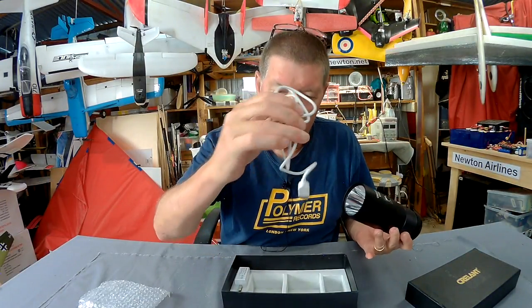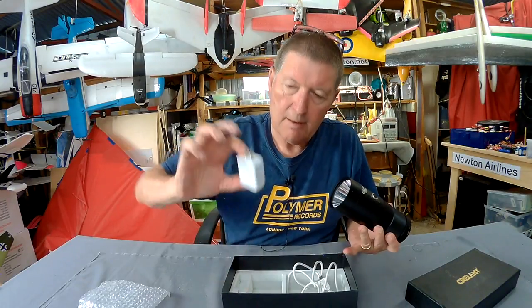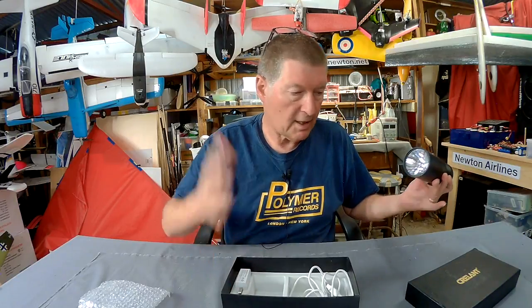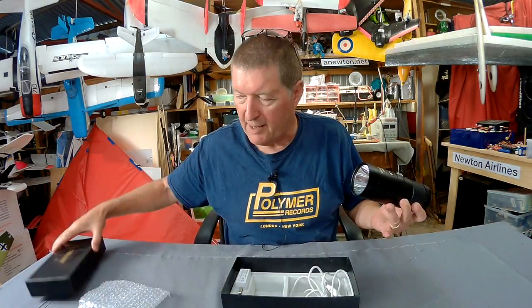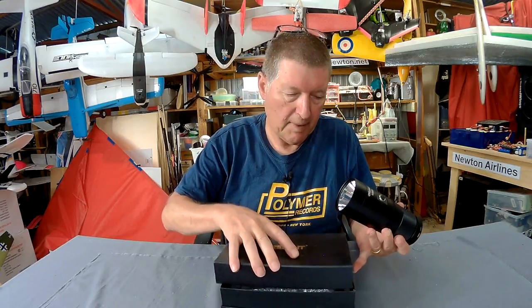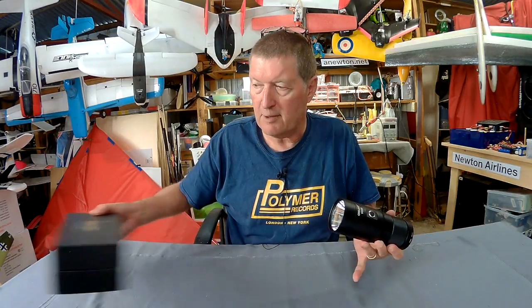It also comes with a USB charging cable and a power adapter. That's all — there's no manual, nothing else at all, so I sort of have to work out how to use it myself. There's a bit of information on the Banggood website, so that's where I got my information from.